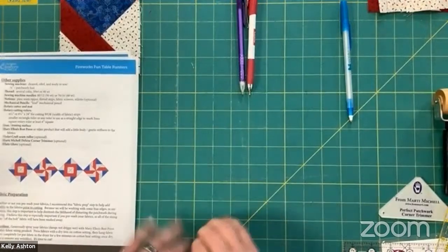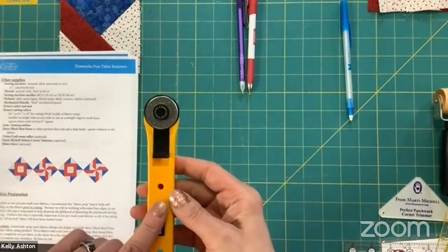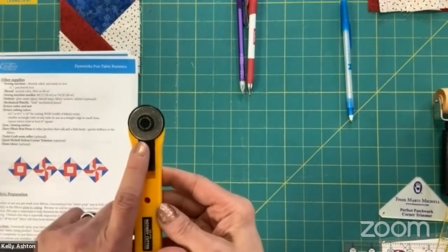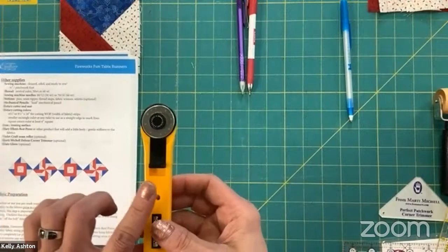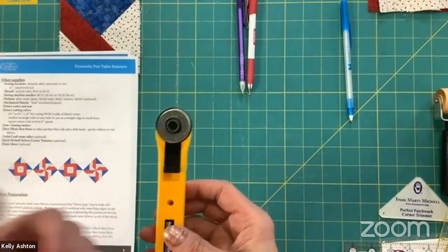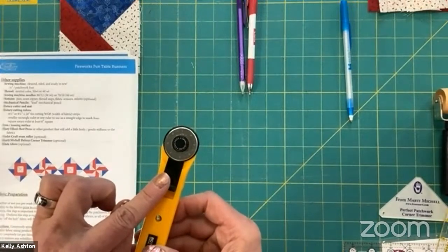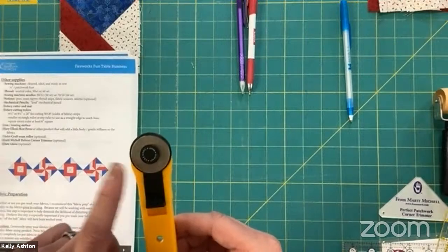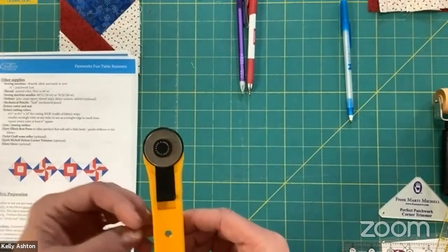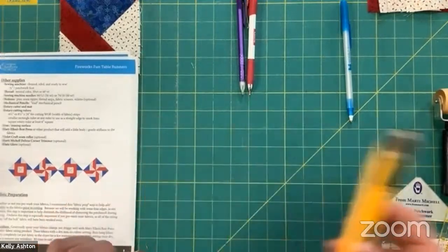Of course we always have our rotary cutters, mats, and rulers. Unless I have to cut a lot of fabric, my go-to size is the little 28-millimeter rotary cutter where the blade is about the size of a quarter. Part of the reason is that I'm often cutting around acrylic templates. I really like the size because I feel like I have a lot of control, and because my fingers are fairly close to the blade, it's a much smaller blade — so between the extra control and the smaller blade, I feel safer and get the most accurate cut.